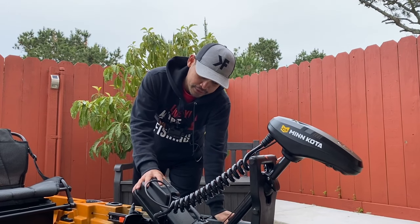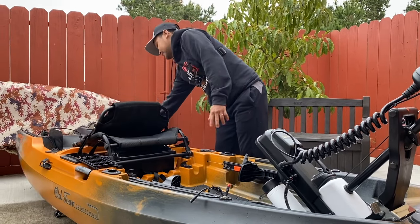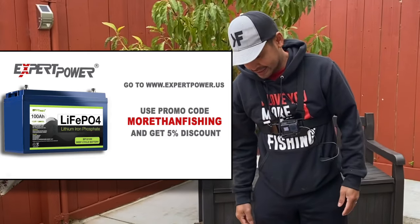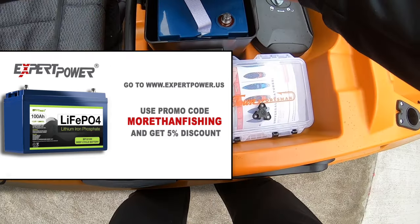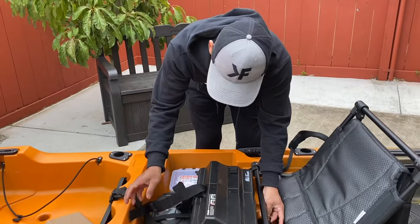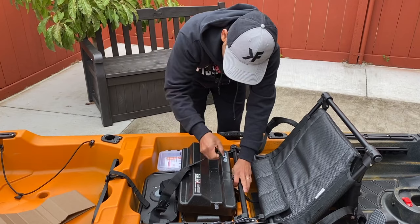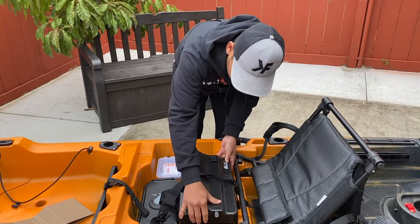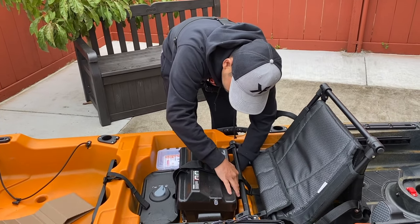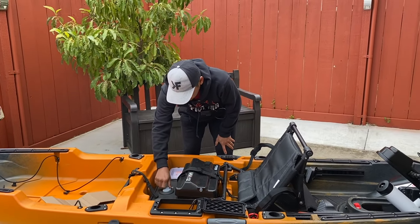This motor is powered by battery, and the battery compartment is right over here underneath the chair. Check this out — it fits perfectly right there. Nice, right? And I just lock it in — there are two locks, two straps: one connected to the kayak so the battery won't fall off, and a cover strap for the battery itself. That secures the lid.